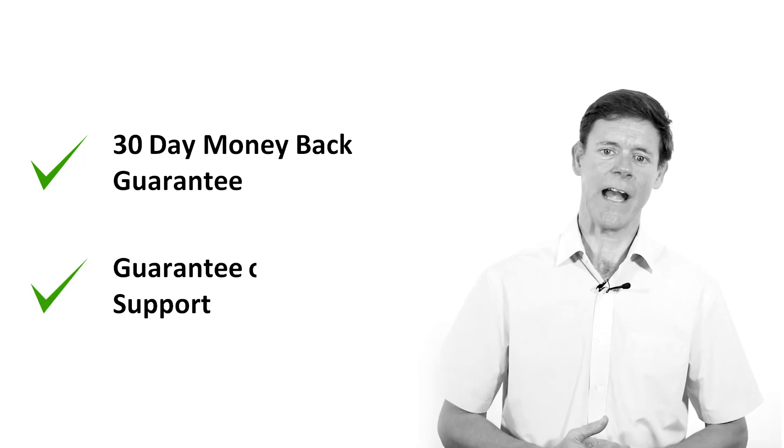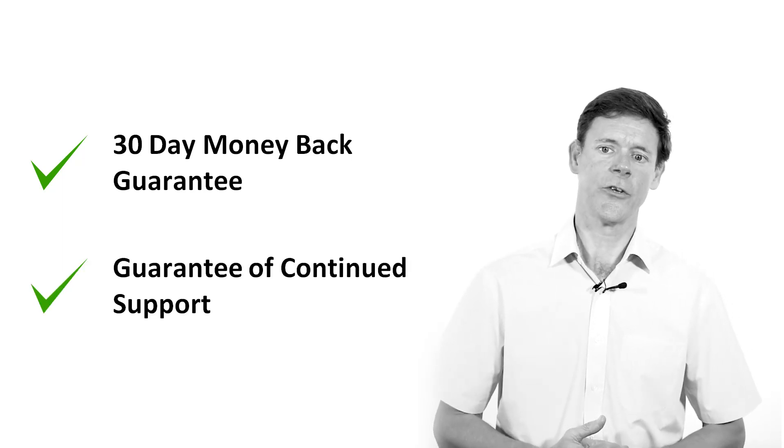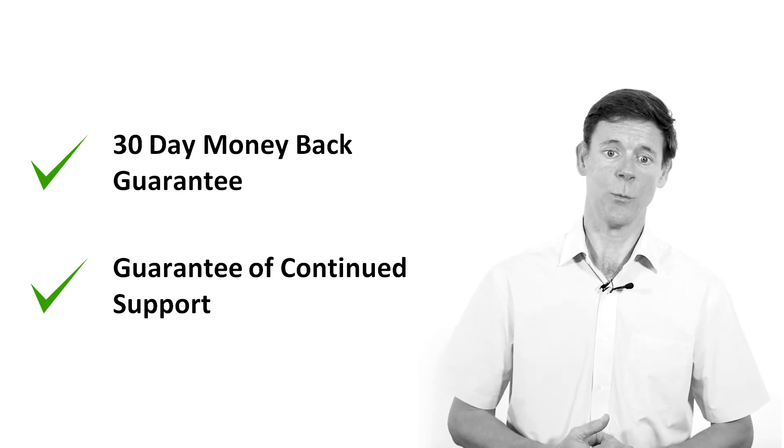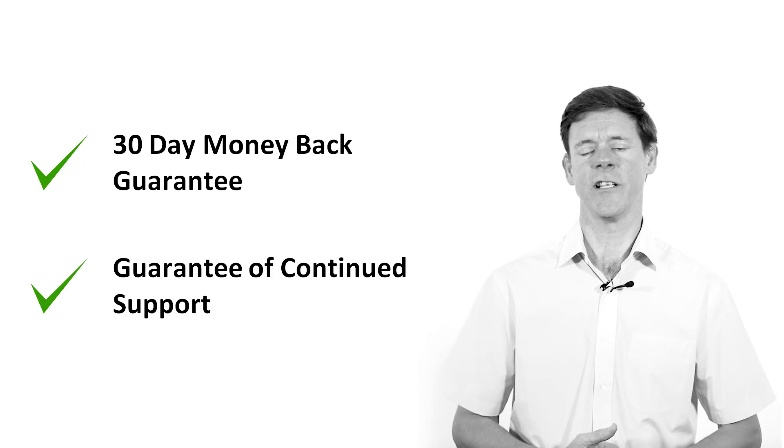We also have a guarantee of continued support, so if for any reason you are unsuccessful in the exam and you want to re-sit, we will continue to support your studies until you are successful.